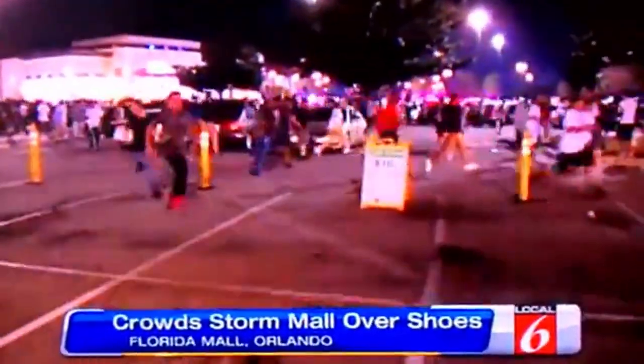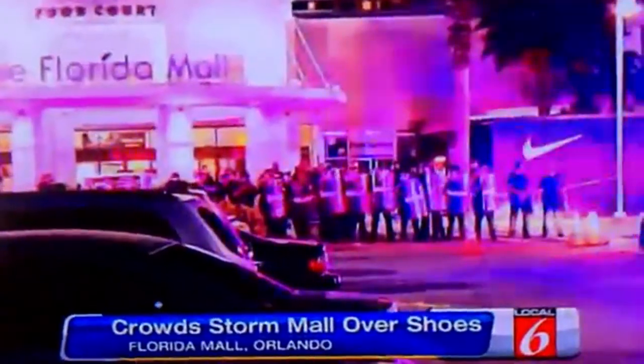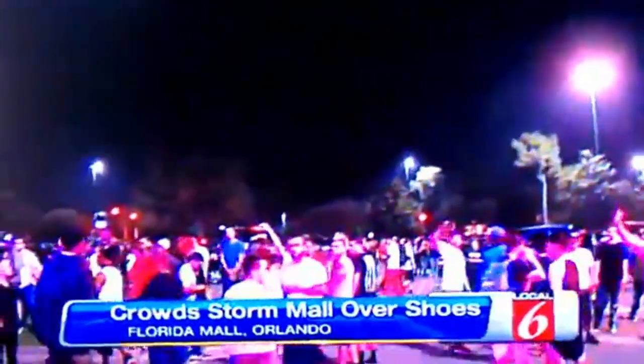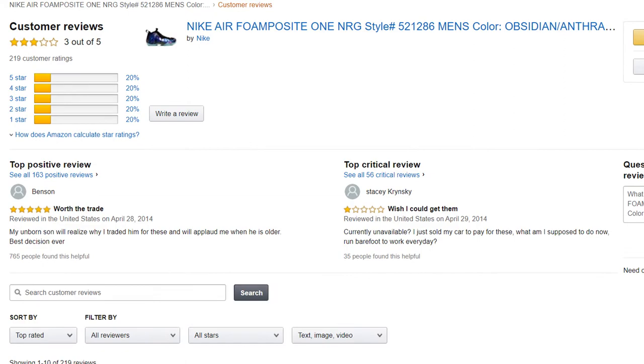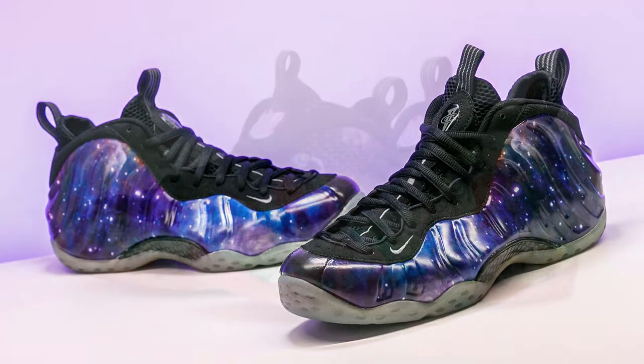That release is considered one of the most chaotic in sneaker history — we're talking riots, police, and overall madness due to how limited it was and how desperate people got. People were so desperate that there was even a story floating around about a guy who wanted to trade in his car for a pair of Foamposits. Some people are crazy, but honestly, it is a good-looking pair.